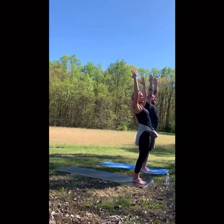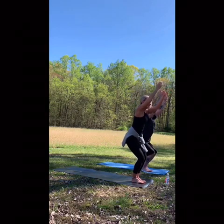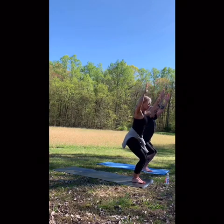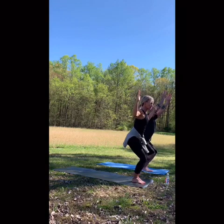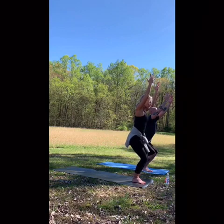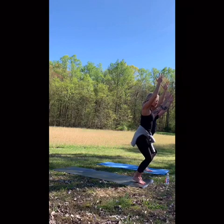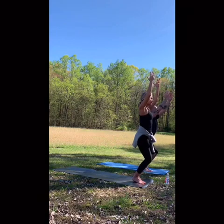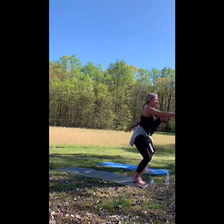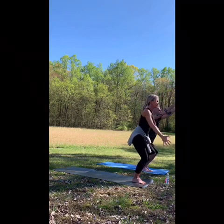Hips go back, knees are bent. You should be able to lift your toes, spread them apart, and place them back on the ground. If your shoulders are tight, you're at cactus arms instead of arms overhead. If you want a little extra, float to the balls of your feet, lifting the heels. Inhale, gazing forward. Exhale, hands come behind. Inhale, arms come up. Heels are optional. Exhale down.